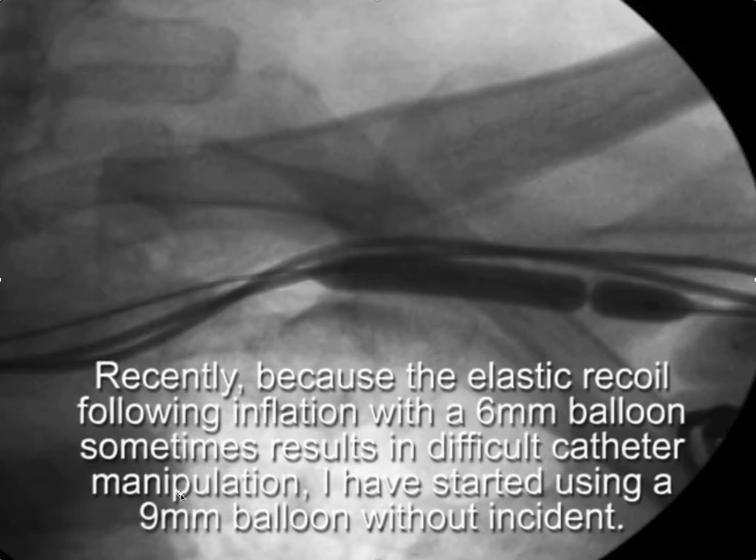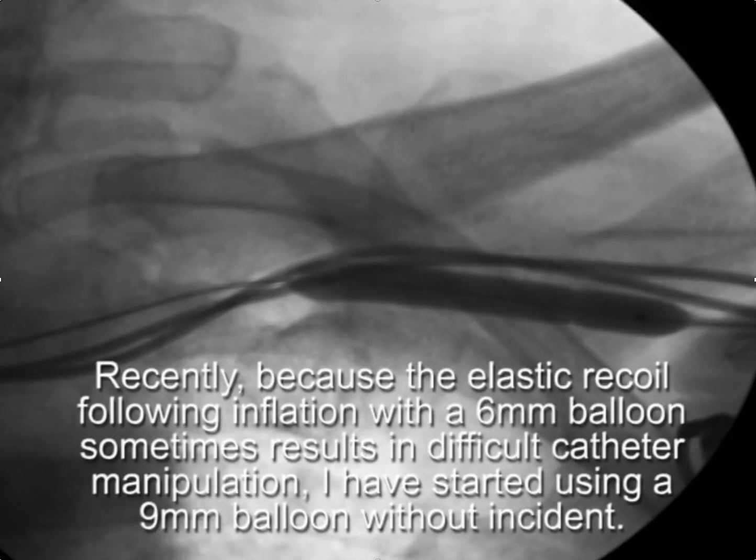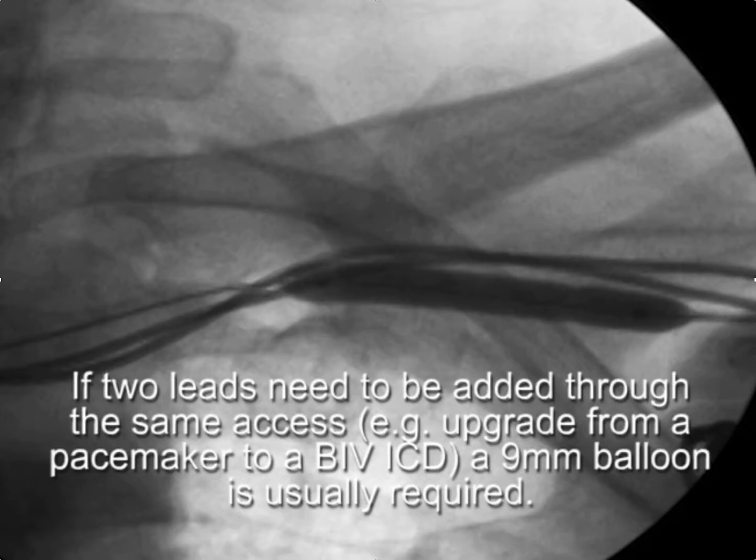Although over the years I've had the most experience with 6mm balloons, I've found that the 9mm balloon is less likely to leave any elastic recoil, so I've started going to the 9mm balloons more frequently. Some of my colleagues actually start with a 10mm balloon and have no trouble with complications.